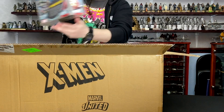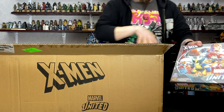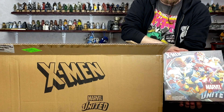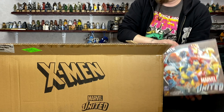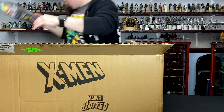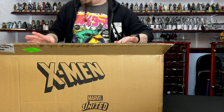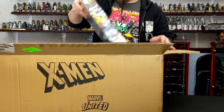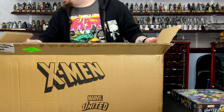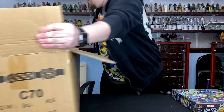Okay, core box. First off, core box for the X-Men Marvel United game. I'm going to go through the X-Men stuff first and then go through the original Kickstarter stuff.